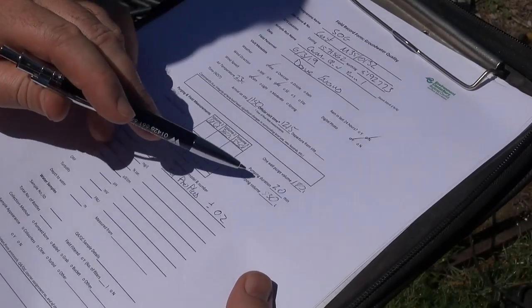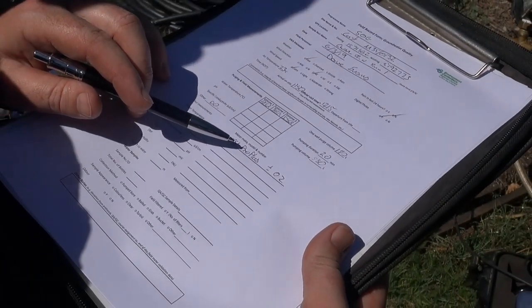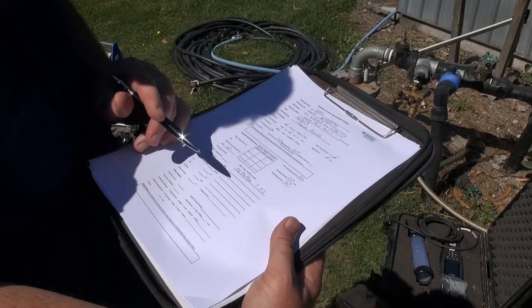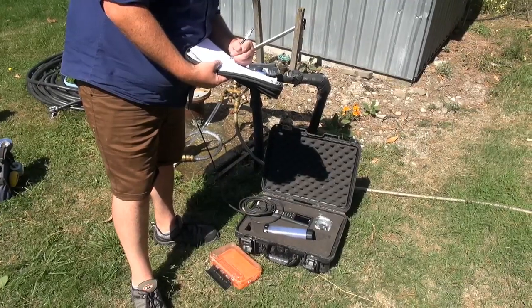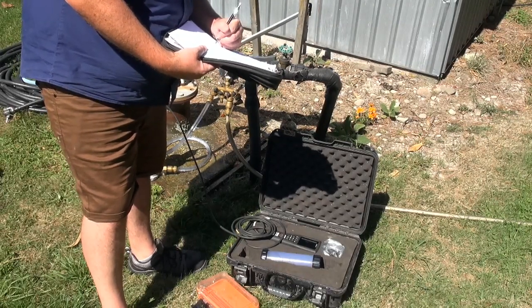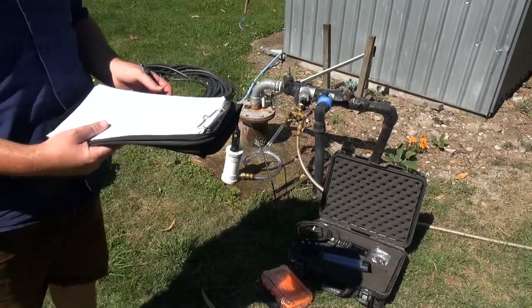Arrival on site, and these are our purge calculations. It's important to record the equipment you're using for field parameters — this is a YSI Pro Plus. Record the accuracy of the sensors, which can be found in the spec sheet or online. Water temperature: 13.4. Then measure dissolved oxygen in both milligrams and percent, conductivity — make sure you have the correct units — pH, ORP, and turbidity if you have it. Depth of water is recorded at the start when you first arrive, to calculate your purge.